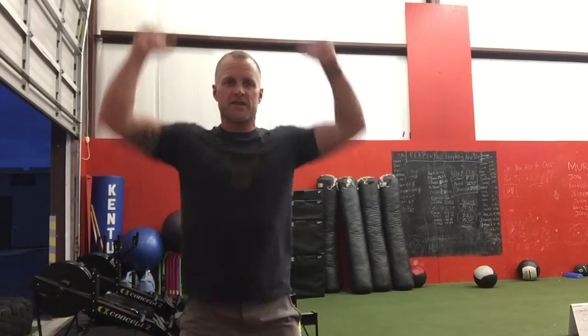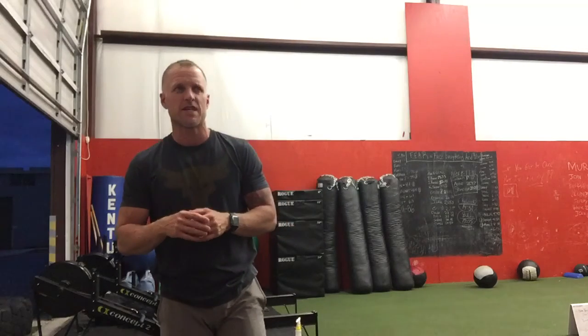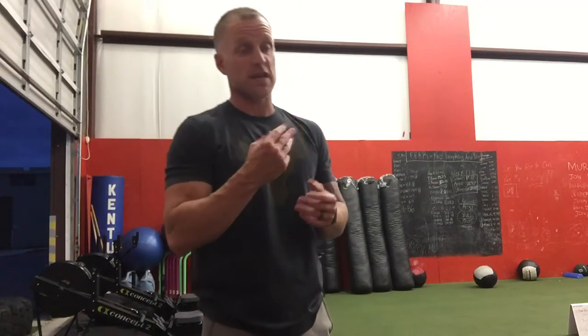And then you're going to do a dumbbell shoulder press. Try to stay strict — this is not a push press, so hold your body still. For power, you'll be in the 6 to 8 range. For tone, you're moving to the 10 to 15 range. You're going to cycle through those 3 exercises 4 times before you go on to the finisher.